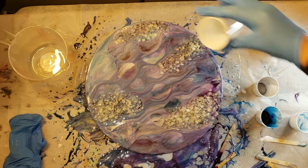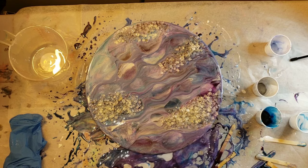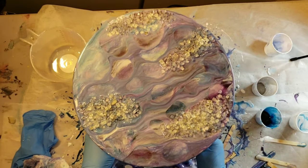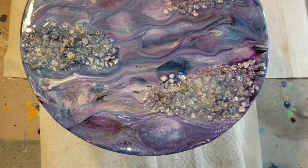I'm just making sure the edges are nice and covered and there are no missing spots on the edges. I'm going to put this away and I'll see you guys when it's dry in 24 hours.